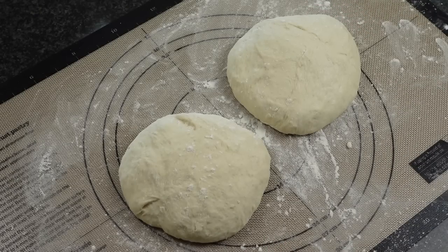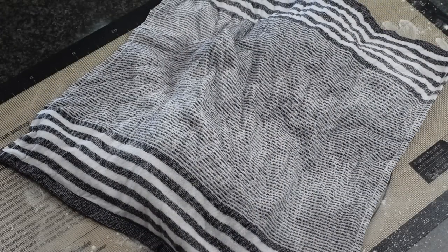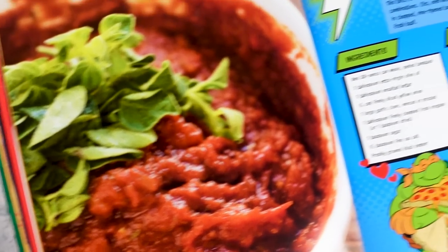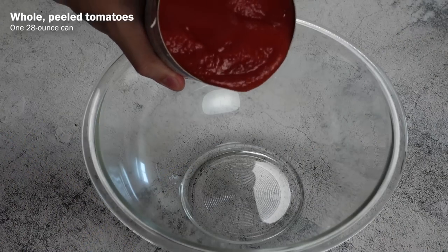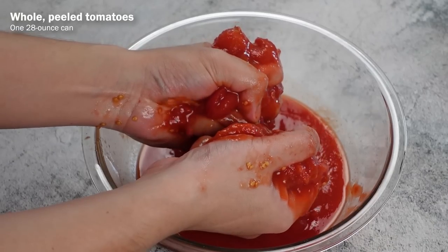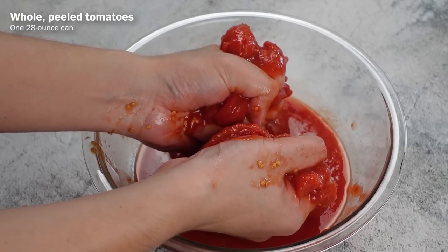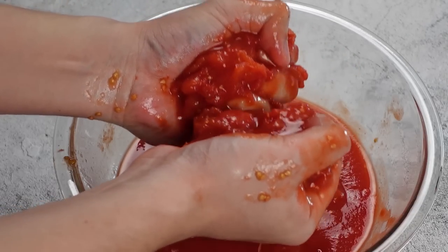Cover the dough balls with a damp towel and let them rest for another 30 minutes to 3 hours. Before we roll it out, let's make the sauce. I'm going to be using the New York style pizza sauce from the cookbook. For this, you'll first need to place in a bowl one 28-ounce can of whole peeled tomatoes and use your hands to smush them. If I don't give the turtles their pizza back, this is probably gonna be what it'll look like when they rip my guts out.